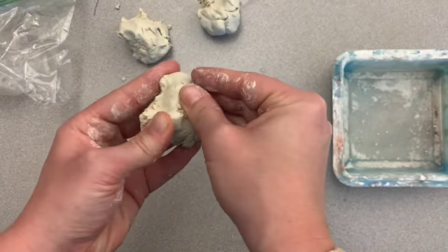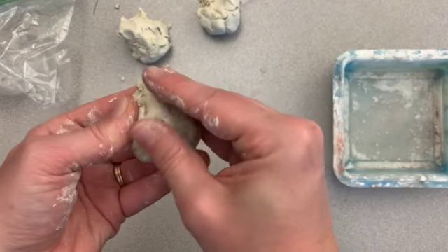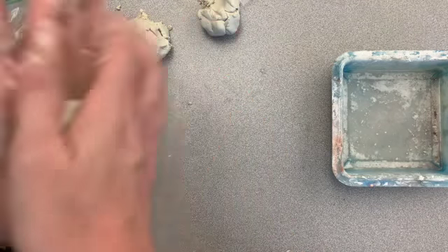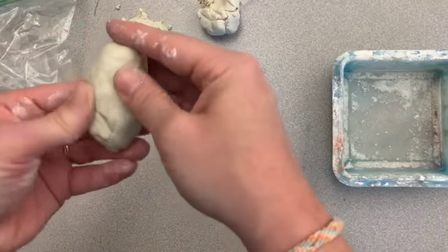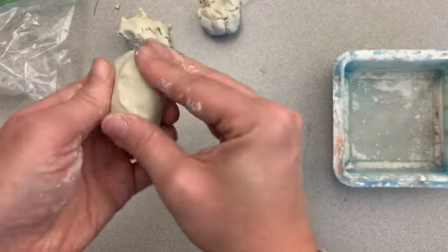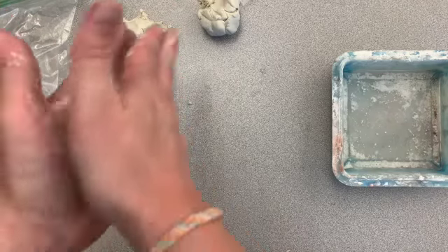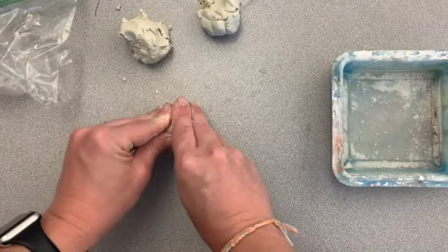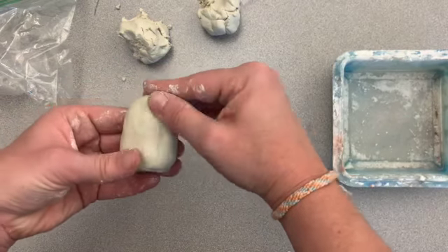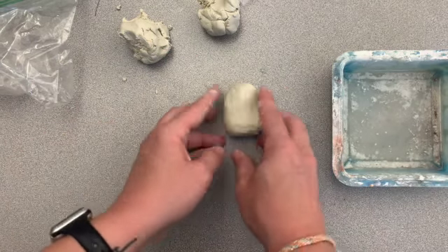My clay is a little dry, so I'm going to get some water on here. I like to think of water like lotion for clay — it helps keep it soft and doesn't let it dry out. I'm going to start forming this into a shape. I am going to create like a little garden elf or garden gnome. I want my shape to be sort of like a little oval. I'm going to flatten it on the table so it can stand. I've got a pretty good shape here for the body, so I'll smooth it out and set that to the side.